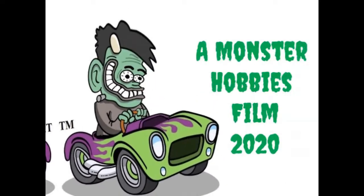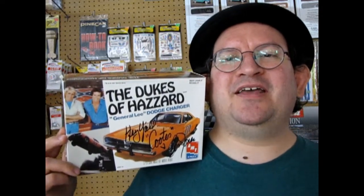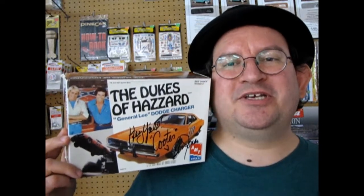The 1969 Dukes of Hazzard Dodge Charger by AMT Ertl is coming up next. Hello once again, model car fans, and welcome back to another great unboxing video right here at the Monster Hobbies YouTube channel. Today we are going to be looking at the 1969 Dodge Charger Dukes of Hazzard edition.